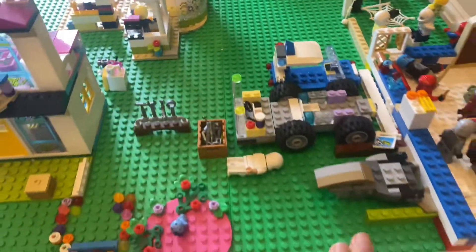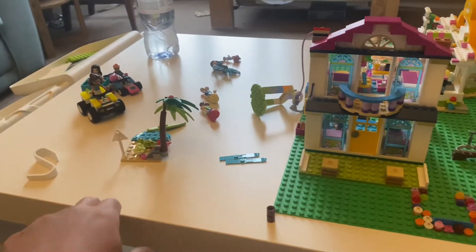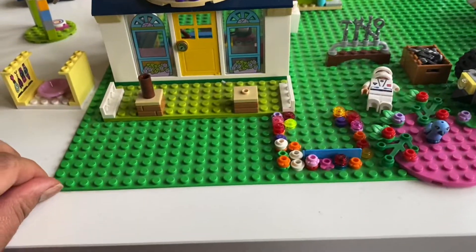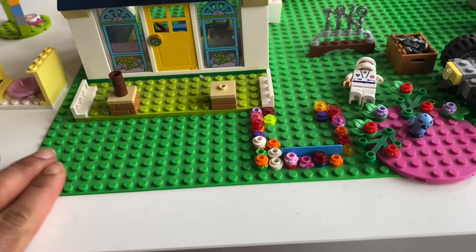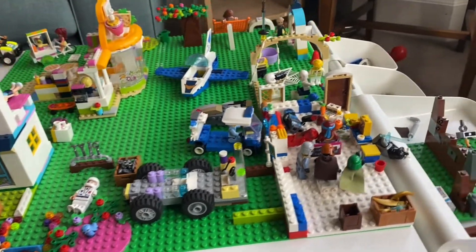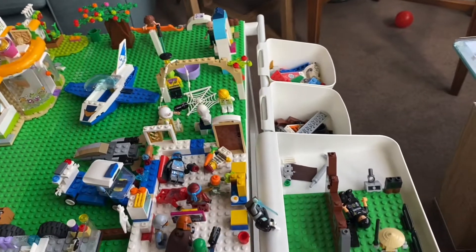This is my vlog on a DIY lego table build. I hope that you will enjoy this vlog. Do try it — if your children love building legos, they will really appreciate and like it. I will see you in a new vlog. Allah hafiz!